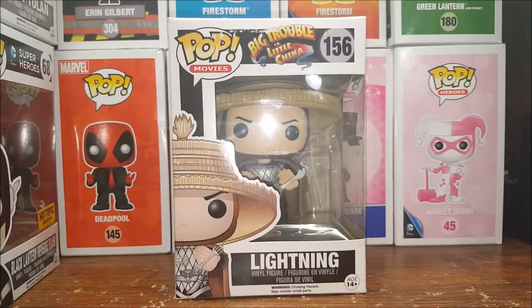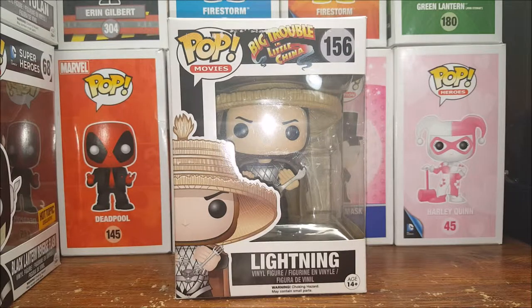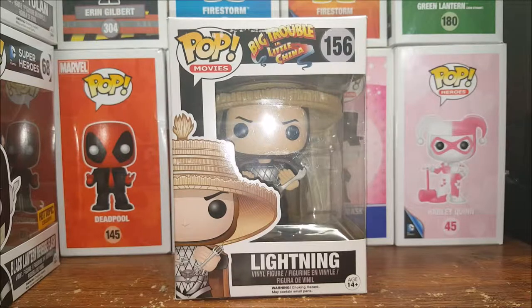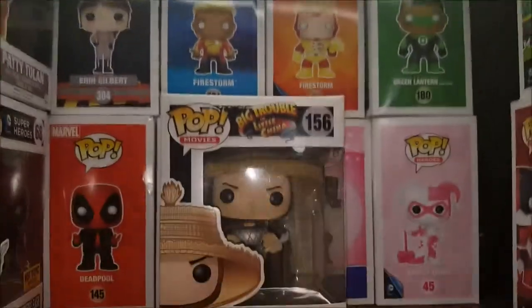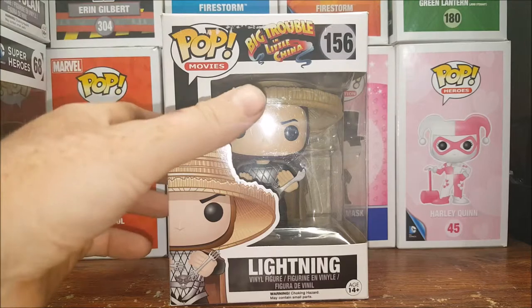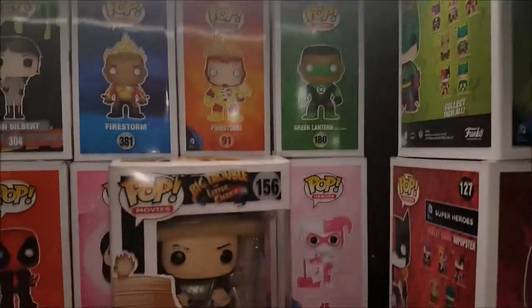Alright guys, welcome back to Comageddon. As I said, I'm Shannon and today we're going over the Funko Pop Movies Big Trouble in Little China number 156 Lightning from the Three Storms vinyl figure. Excuse the lighting — I'm doing this in my office right now. I didn't feel like setting everything up in the living room or dining room, so the lighting isn't the best. I'm using my camera light here plus a bar light and the lights behind me. I'm holding up the bar light with a few Funkos.